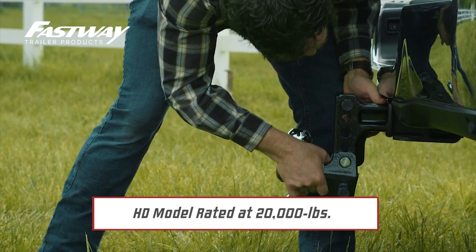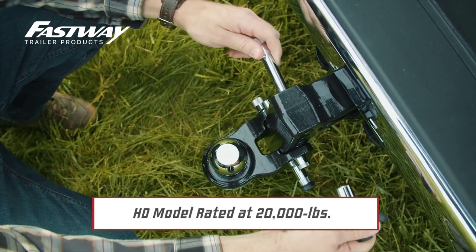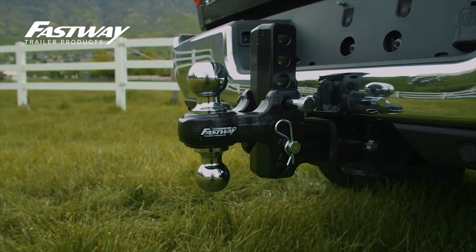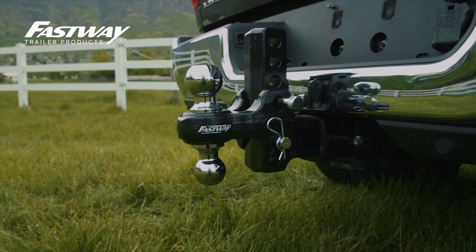The HD model is rated for a massive 20,000 pounds. This hitch works hard and also looks great doing it. The gloss black powder coat protects the hitch from corrosion, keeping your hitch looking great for years to come.